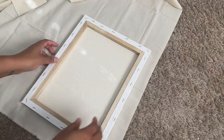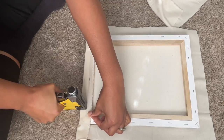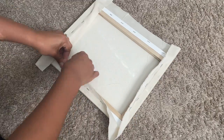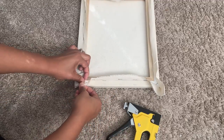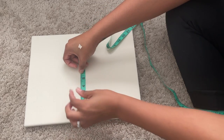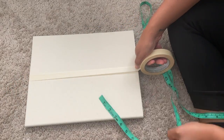I laid the muslin out, put the canvas on top, measured about an inch to an inch and a half, and cut out the muslin. Then I used my staple gun and stapled the two opposing sides down. This created some weird ripple effect, but don't worry — once you staple down the other sides, the ripples will go away. Make sure you get those corners really neat. I then used measuring tape to find the middle point of the canvas, folding it in half, and put down tape to mark where to place the stones.